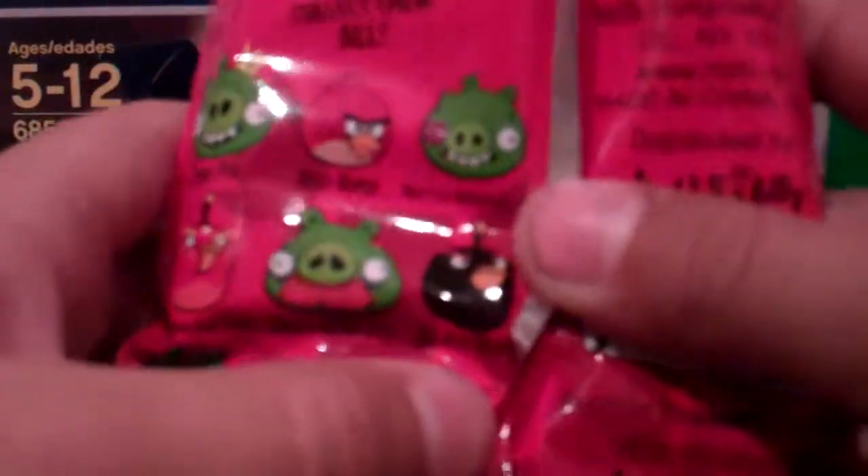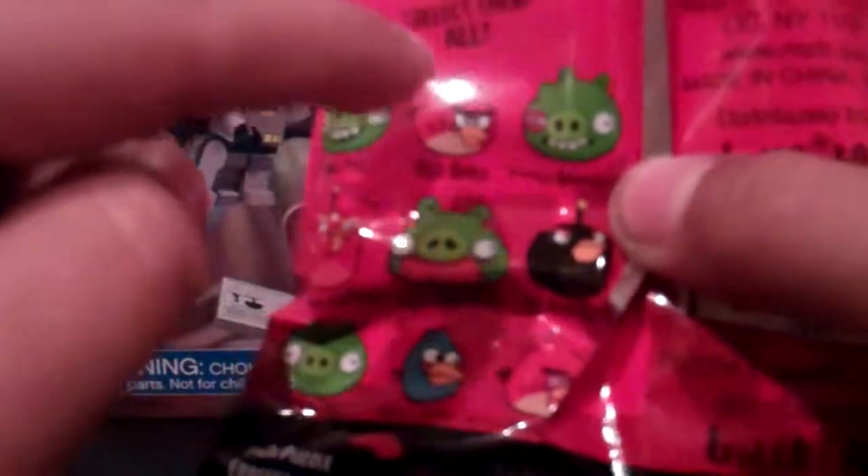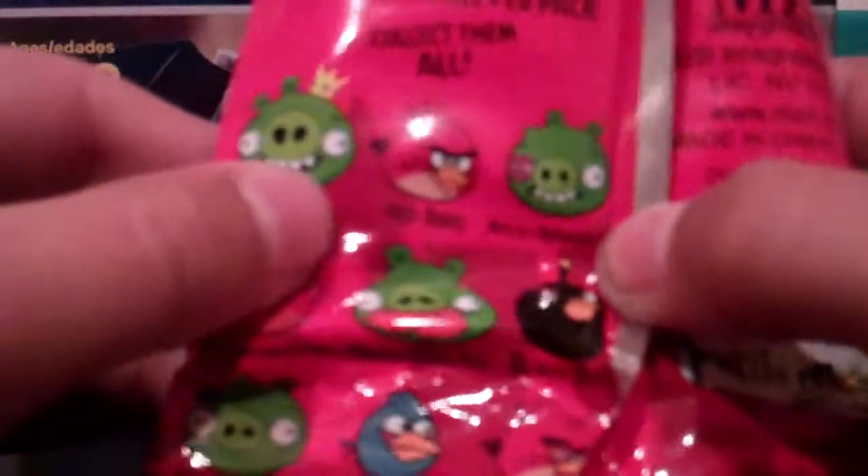On the back it shows what it brings — not what's inside specifically, but what you can get. King pig, mustache pig, and more pigs and stuff.